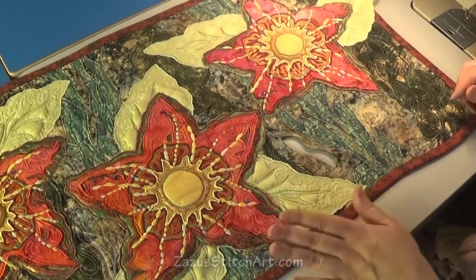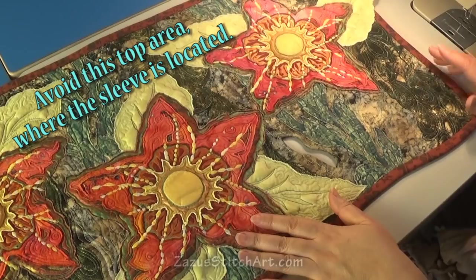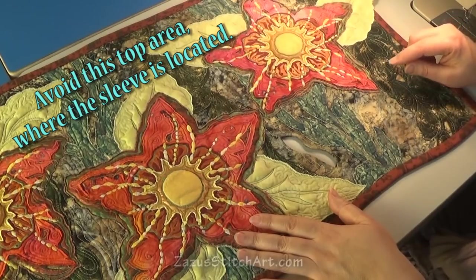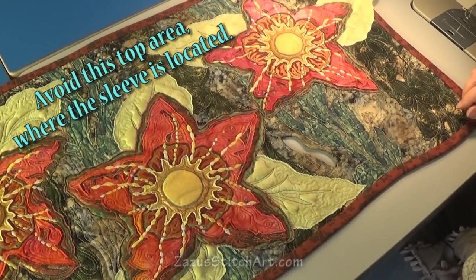I'm going to show you two ways to do it. One where you just place it down, stitch it, turn it, and then hand stitch it. And the other where we cut our hole, stuff the neighboring area, stitch the fabric on, then turn it and take care of it that way. Let's do the easy one first.